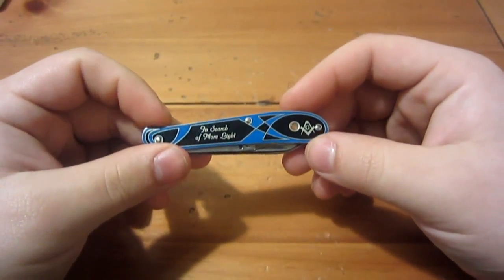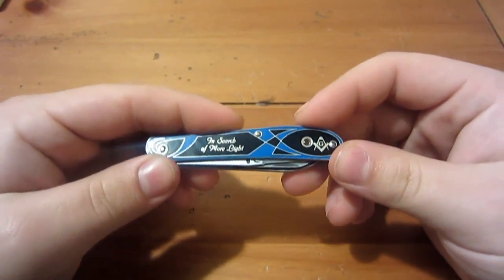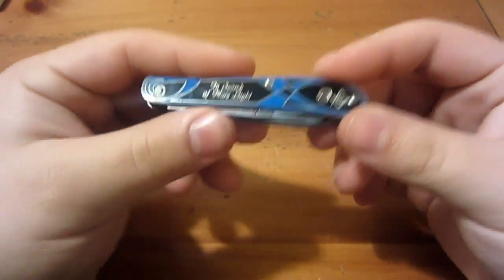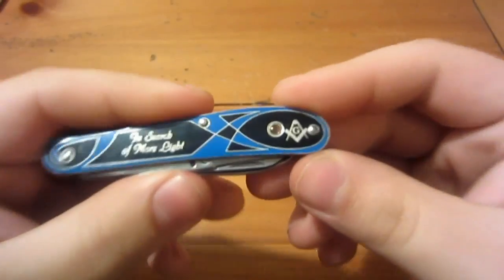Another common use is souvenirs — maybe from a theme park or an attraction like Niagara Falls, places you'd visit and buy souvenirs from. Anyway, on this Freemason's knife, the stanhope happens to show the pyramid with the seeing eye — if you're a Freemason you'll know exactly what that is, and if not, it's the image that's on the dollar bill. Let's take a close look: you can see it's a very small image magnified by the lens. There's a hole on the other side, but you can't view the image from that side — it just lets natural light through. There's the pyramid with the seeing eye. Pretty cool.